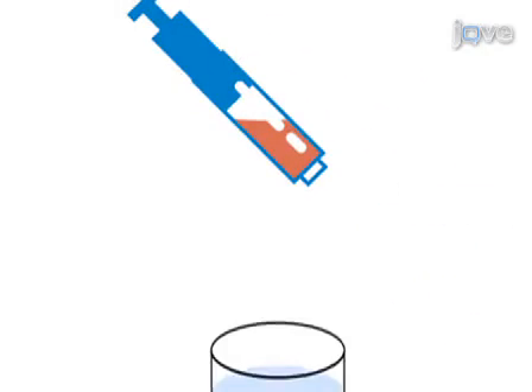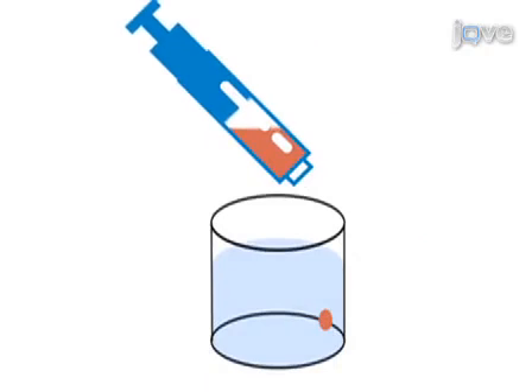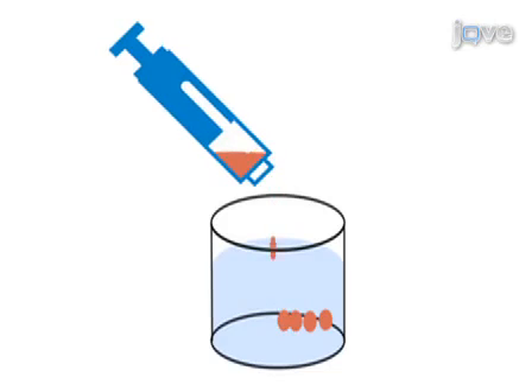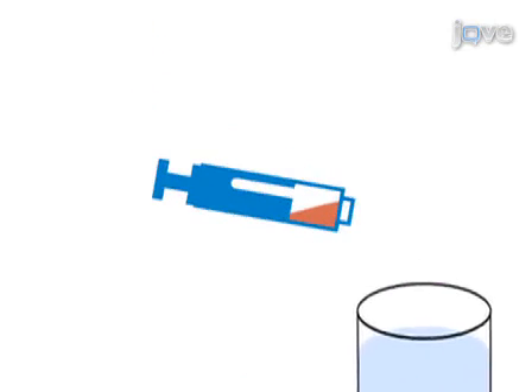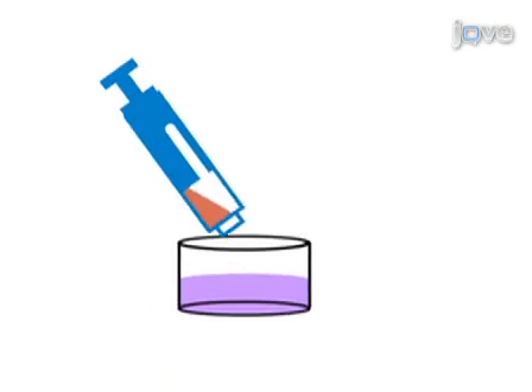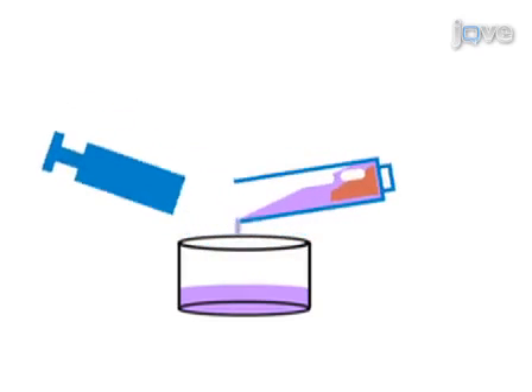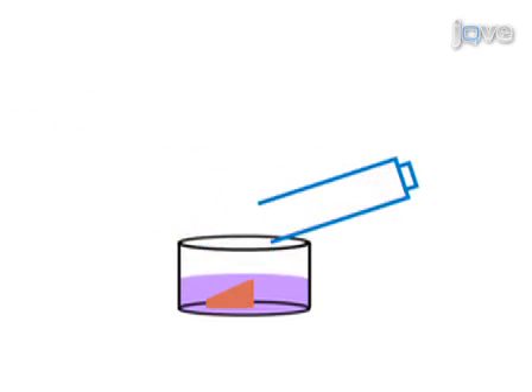Five to six fragments of the fibroadipose tissue are transferred from the biopsy syringe into glutaraldehyde solution, and the remaining material is allowed to clot in the syringe. 10% formalin is aspirated into the syringe and the plunger is removed to transfer the clotted fibroadipose tissue into 10% formalin.